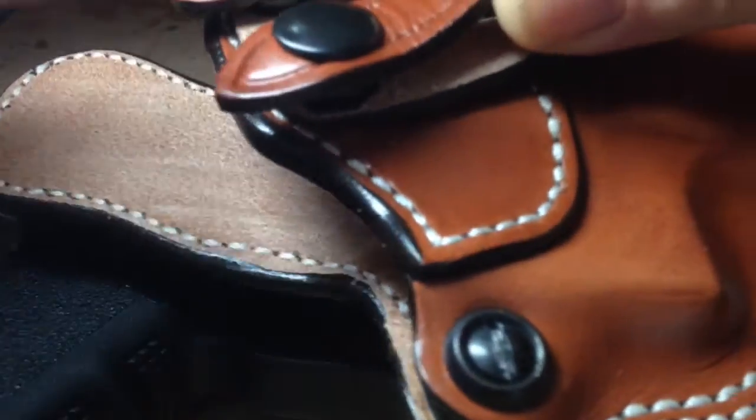See, I take the gun out and it still retains its shape, but it's very flexible.